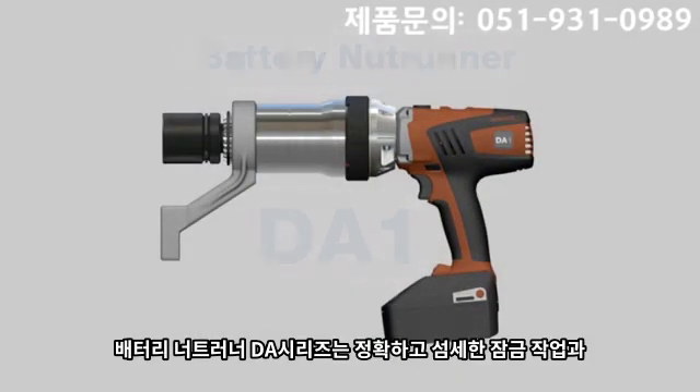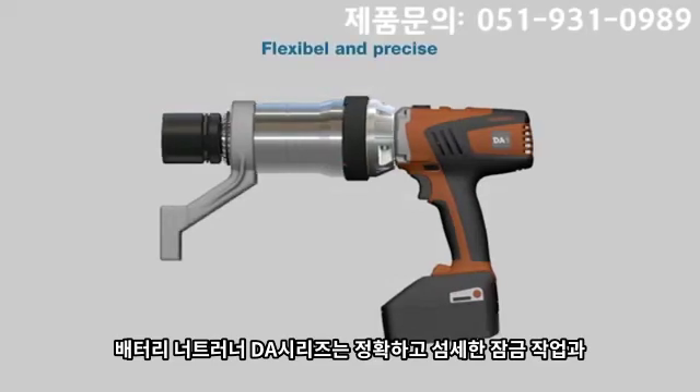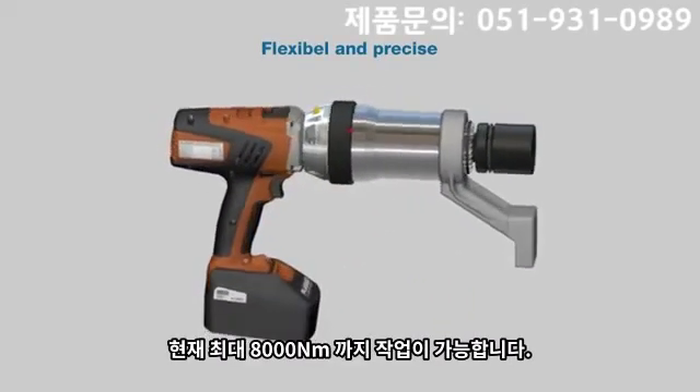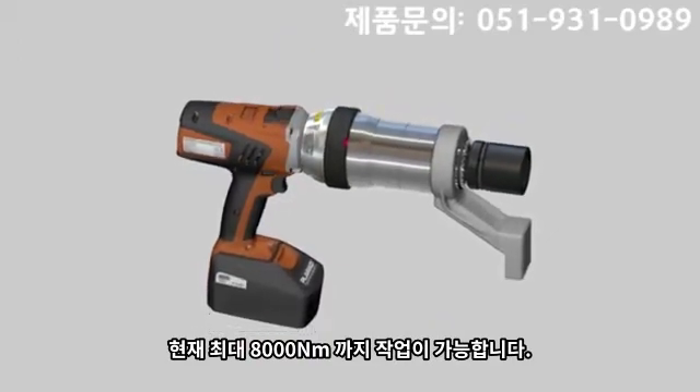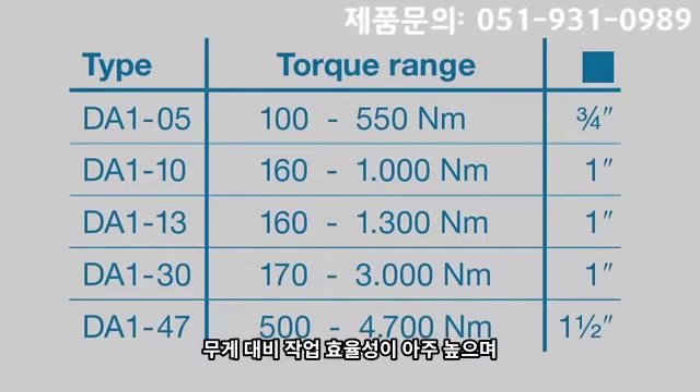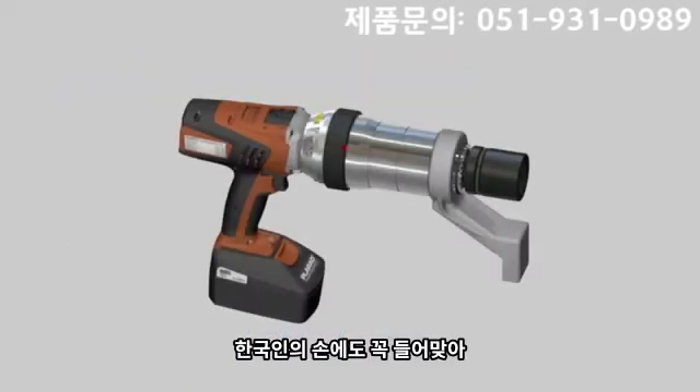The battery nut runner DA1 allows precise and flexible tightening and loosening of bolts up to 4700 Nm. The DA1 is available in 5 sizes. The excellent performance to weight ratio and the ergonomic design permits easy handling of the nut runner and reduces the strain for the user.